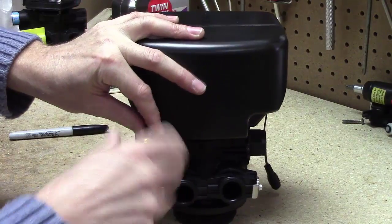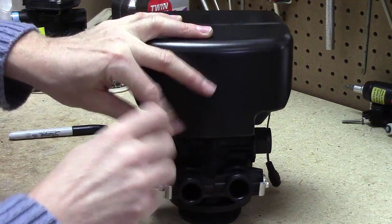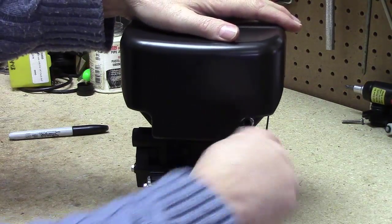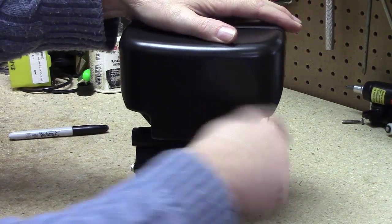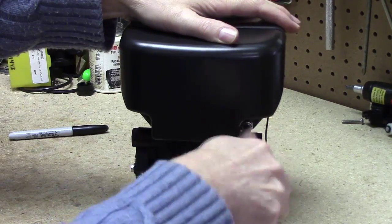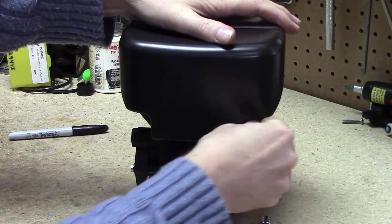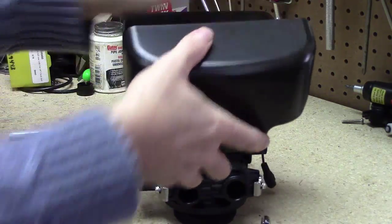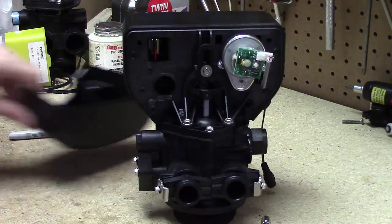There are only two screws, and you can see where I'm unscrewing them. There's one on each side. I always like using the cover as a tray for my screws.